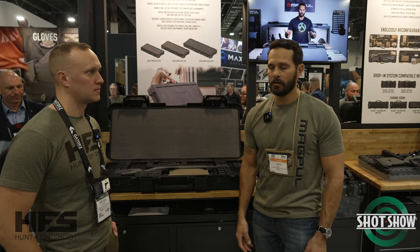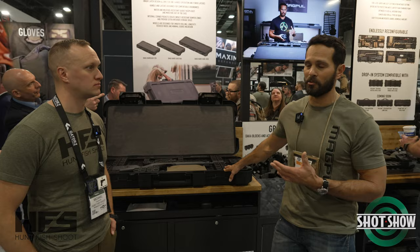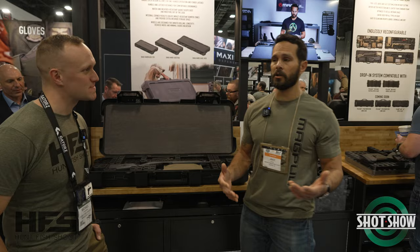So really something for everybody. And realistically, the great thing about this is that right now we're showing it with rifles, but at the end of the day you can put anything in it. Camera gear is a big one, and we really want to address that stuff too. So it's just not going to stop here.